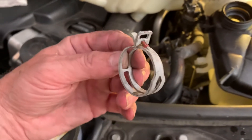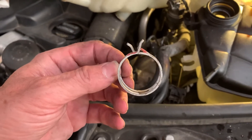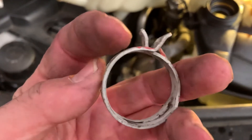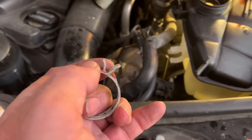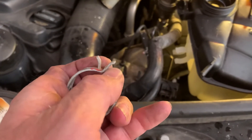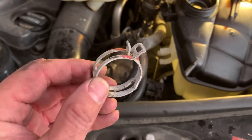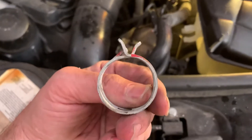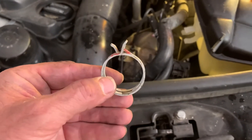Here's a hose clamp on my ML 500 Mercedes. They're really kind of cool. It's in the open position — it locks when you squeeze this together. When it was apart, the hose was down in there, and all I did was squeeze it. This lock slid under there, came under, and then popped up in that little spot right there. It's held in the open position. All you do is squeeze it with a pair of pliers and it goes click and it stays open for you — you don't have to use a screwdriver.